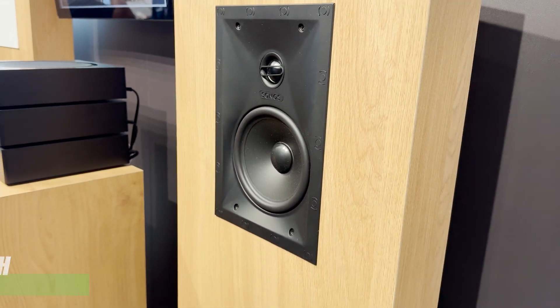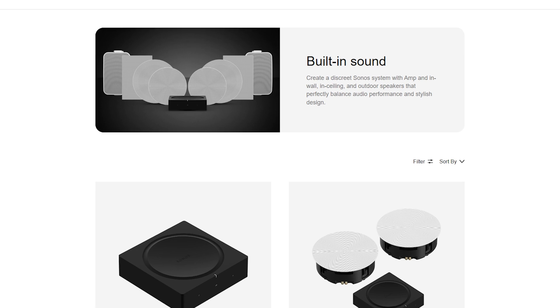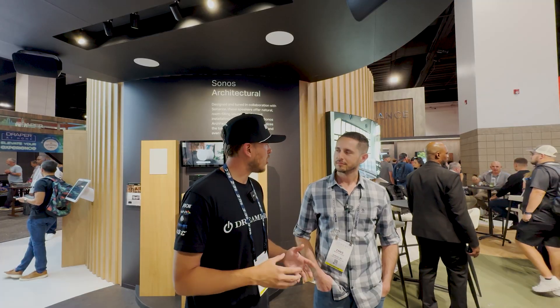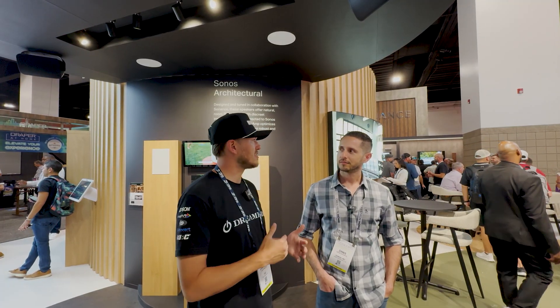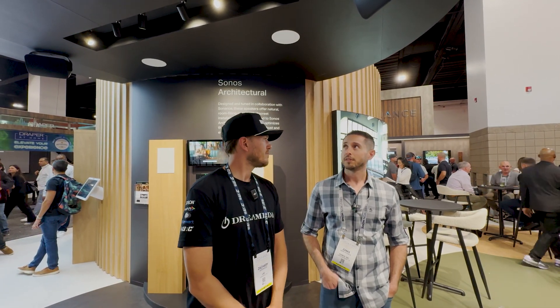What's up Dream Media family, this is Zach, welcome back to another episode. We're out here at CEDIA 2024 in the Sonos booth. Today we're going to be talking specifically about the Sonos architectural speakers — they came out with a new series of eight-inch in-ceiling speakers. We'd like to run through everything from amplification, to why they've developed these speakers, the internal app for calibration, and the technology involved — diving into the architectural line as a whole paired with the Sonos Amp.